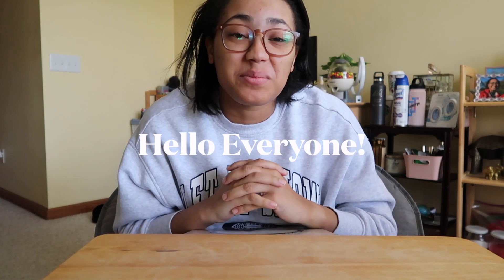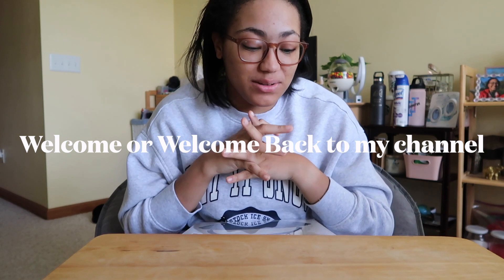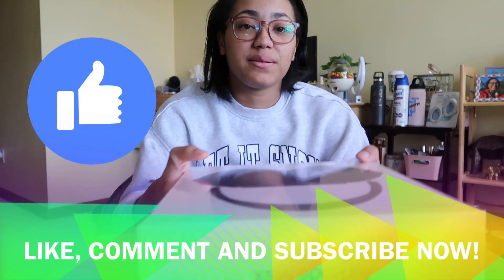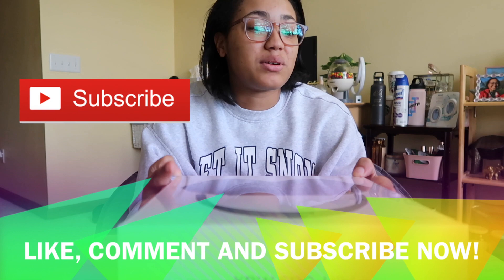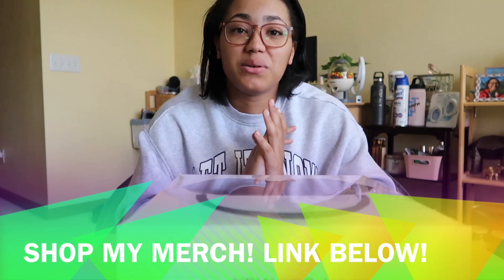Hello everyone, welcome or welcome back to my channel. If you're new here, my name is Cameron. As you can tell by the title of today's video, we have a very exciting video — I'm gonna be unboxing the AirPods Max. Now I know you're probably thinking, Cameron, these have been out for a long time, all the hype is probably gone, and I'm probably the last YouTuber on YouTube to do an unboxing of these. But you know what, I don't care — I personally love watching these types of videos.